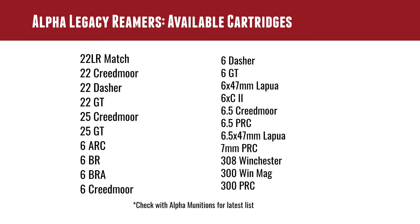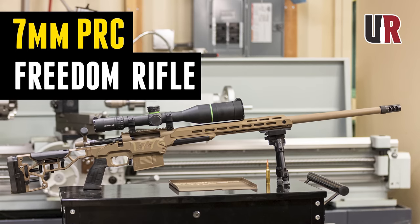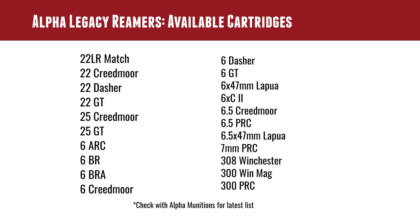They are available in a variety of different cartridge specifications, including 22LR Match (the only rimfire one), 22 Creedmoor, 22 Dasher, 22 GT, 25 Creedmoor, 25 GT, 6 ARC, 6 BR, 6 BRA, 6 Creedmoor, 6 Dasher, 6 GT, 6x47 Lapua, 6 XC2, 6.5 Creedmoor, 6.5 PRC, 6.5x47 Lapua, 7mm PRC — I'm a huge fan of 7 PRC and I've done multiple builds, so maybe my next build will be with an Alpha Legacy Reamer — and then 308 Winchester, 300 Win Mag, and 300 PRC. This is a snapshot as of the filming of this video, so always go to the Alpha Legacy page on the Alpha Munitions website to get the latest list.